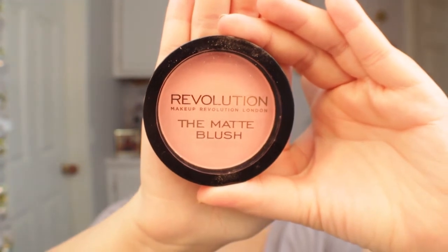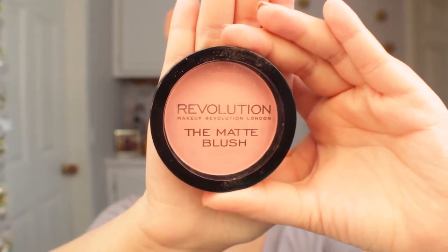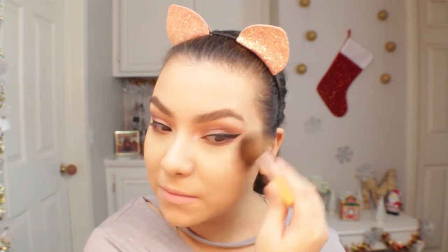For blush today I'll be using the Makeup Revolution blush in the shade Beloved. This is a matte blush and the formula is so smooth and easy to apply and blend out. Makeup Revolution is such a great, affordable brand — my favorite products they sell are their blushes.